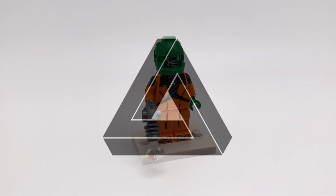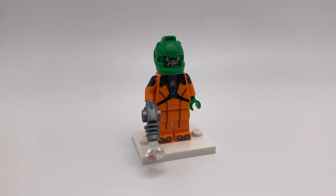Hey guys, it's Penrose. Today I'll be showing you how to make a custom Mirror Master minifigure from DC Comics.